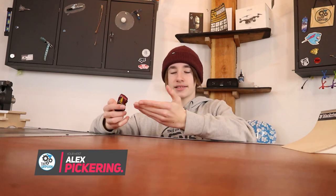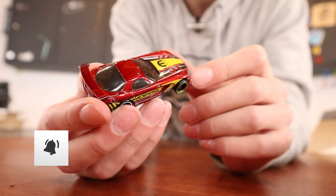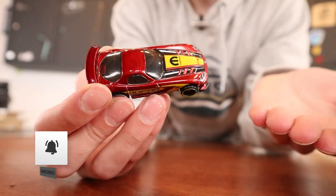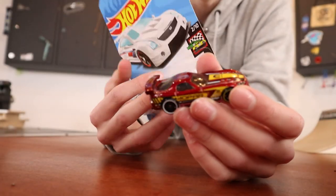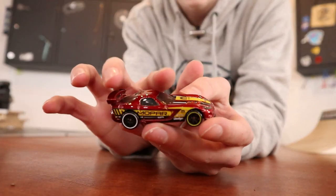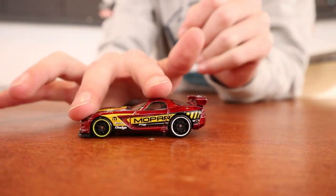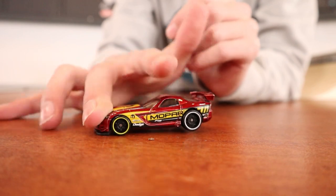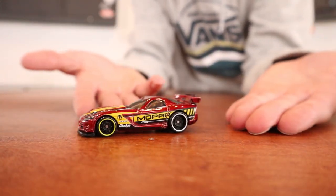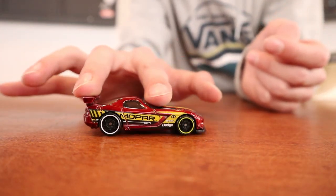Welcome back to another video. Today I'm trying to fingerboard with a Hot Wheels car. This video idea came from a user on Discord named Alex FBS. Preparing for this video, I have two cars here, and I think they're going to work well because they have pretty tall spoilers - that's going to make it easier to pop the board. A flat car won't let you pop it, but a car with a taller shape should work a lot better.